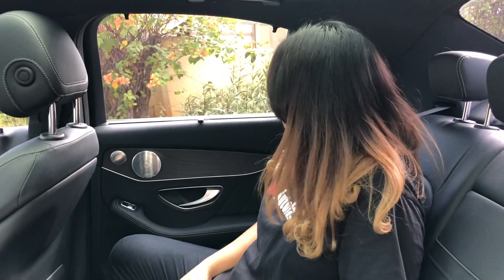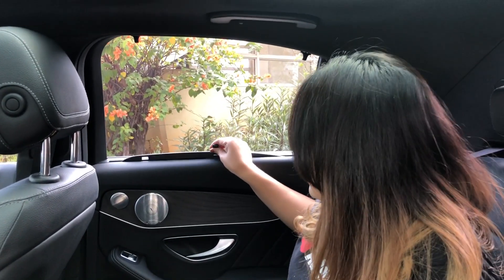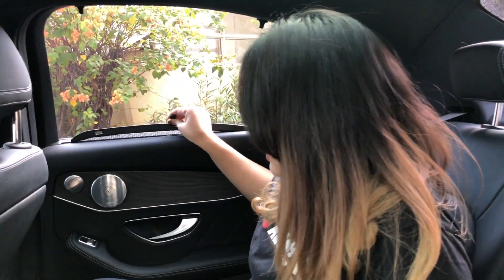Lebar banget sampai ke belakang loh. Sama untuk bagian pintunya ada kre — itu buat menjaga privasi kalian saat di dalam mobil ini. Sekarang kita ke bagian depannya.